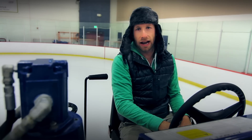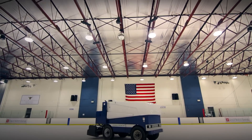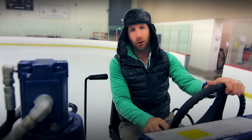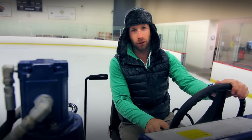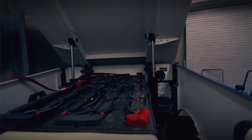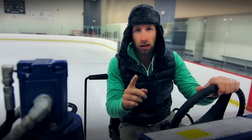Ladies and gentlemen, here we are in the Zamboni ice resurfacing machine — don't just call it a Zamboni. It is 12:30 at night, because that's how we roll. Late night Zamboni rolling. This thing's got a 17.5 horsepower electric motor in it. Yes, we're riding all electric.